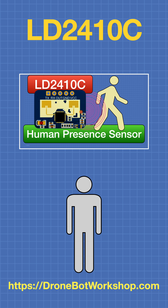For more information on the LD2410C, please check out the video on the DroneBot Workshop YouTube channel.